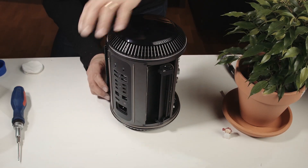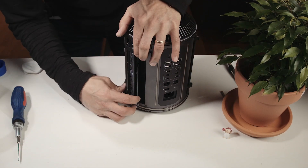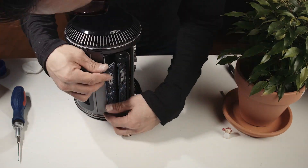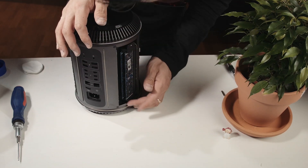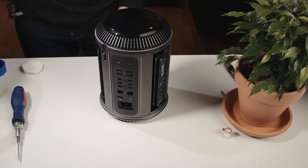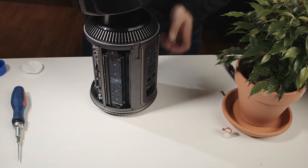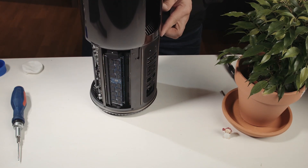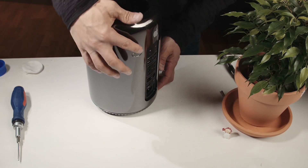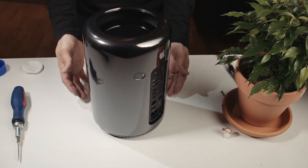Put the memory cards back — they should just snap in place. And put the cover back on and lock the cover. So there you have it.